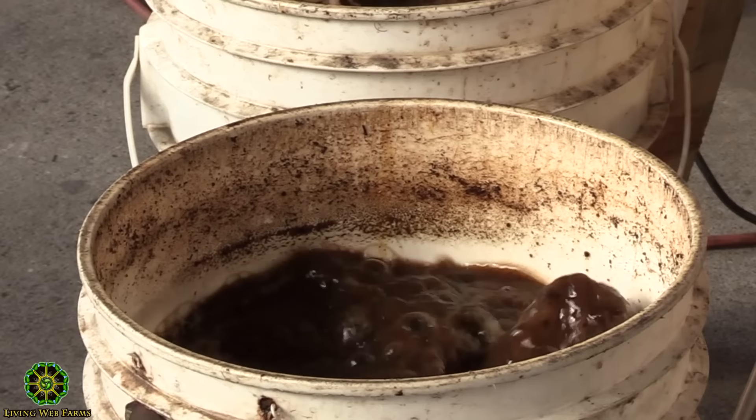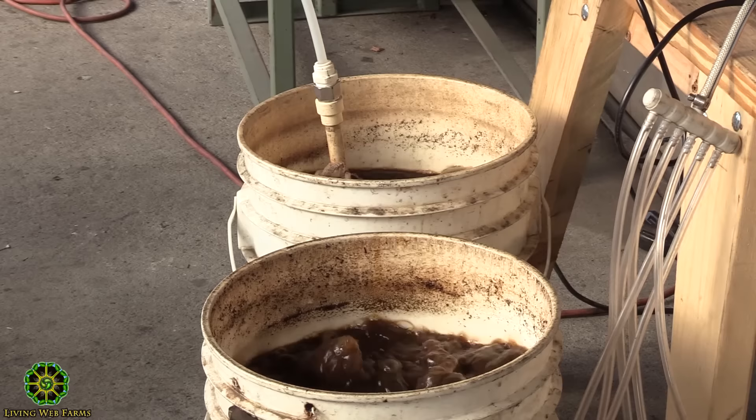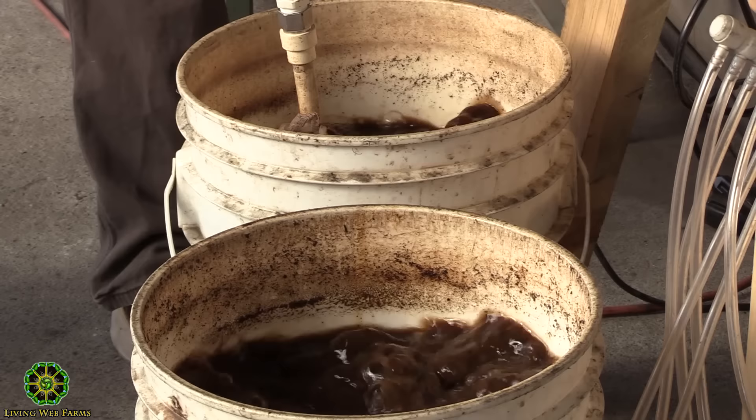I'd recommend that you start with the recipe and stick to it as close as possible — I'm happy to share it. What I've been using is compost, alfalfa meal, fish meal, molasses, liquid fish, some minerals, azomite, and something called C90. I've got two different systems that I made.